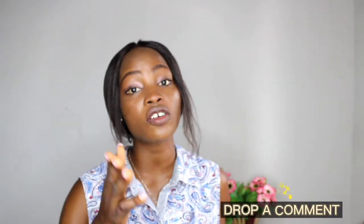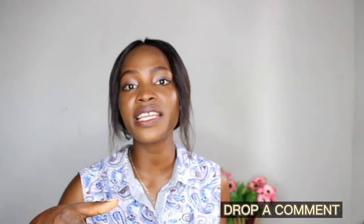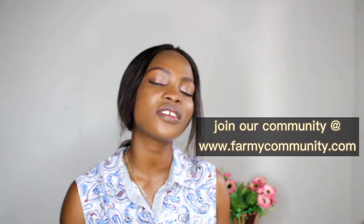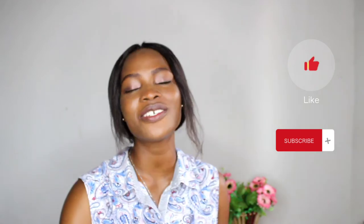I hope you got value and I hope you will start implementing everything you've learned on the channel. I hope to see you succeed. If you have any comments leave them in the comment section. If you need consultation and want to talk one on one, kindly visit the website and connect with us. If you like this video give it a thumbs up, subscribe to the channel, and I'll see you in my next video.